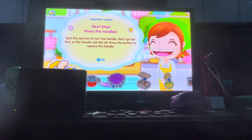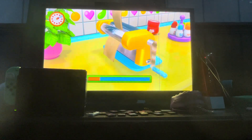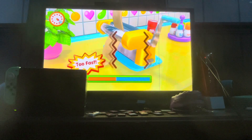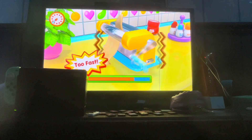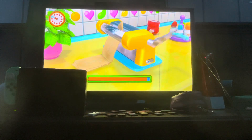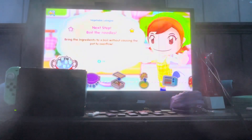Next up, press the noodles. Ready, get set, go! The game keeps warning 'just too fast' and 'slow down' repeatedly throughout this step. Looking good. Don't give up! Looks delicious, mama's jelly. Next up, boil the noodles.